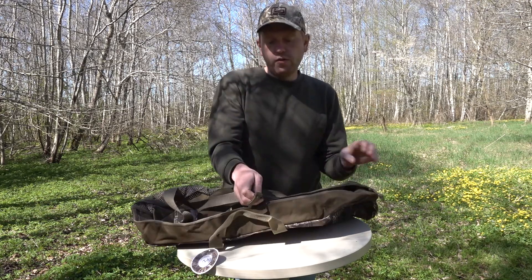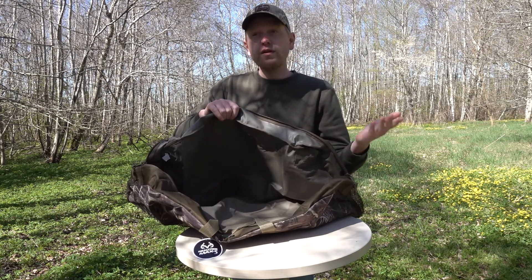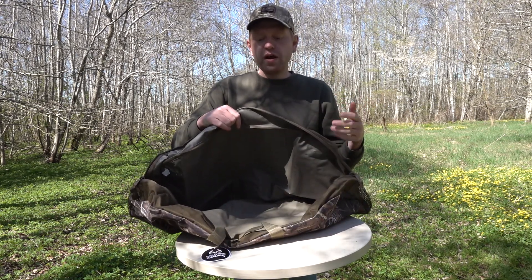It comes with a great big zipper here, heavy duty. One big room where you can fit like 40, 50, maybe even 60 silhouettes in here, depending on the brand or on the size.